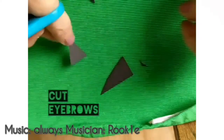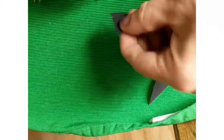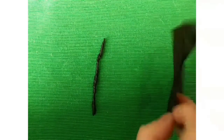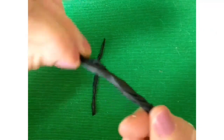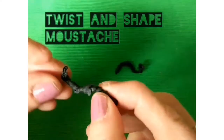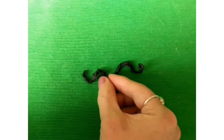Cut two triangles for eyebrows. Twist and shape our moustache. Make our face for him. First we're going to draw on the eyes, so we're going to need a bow tip. So there he is, covered in grey tissue paper.